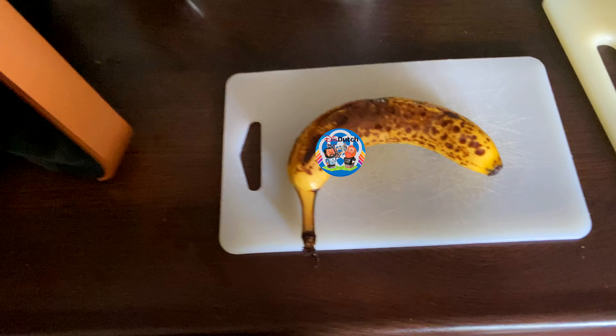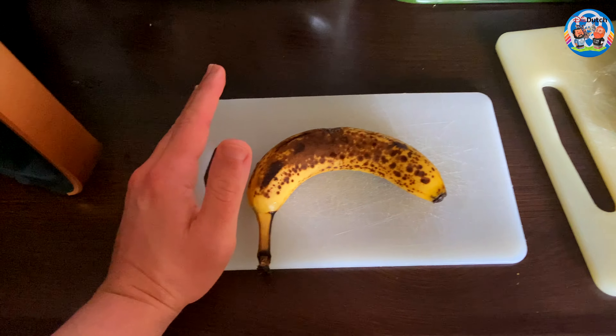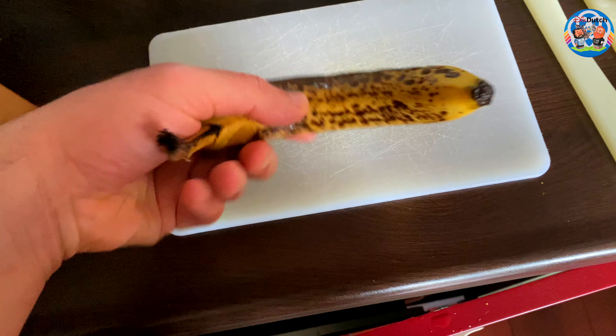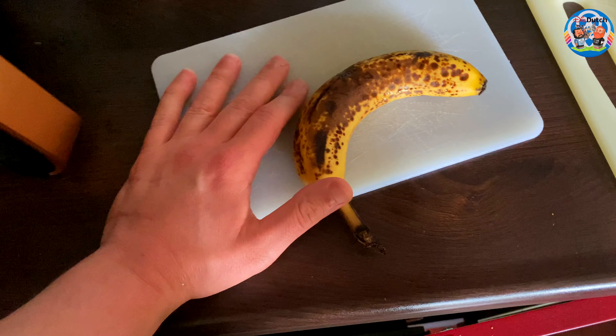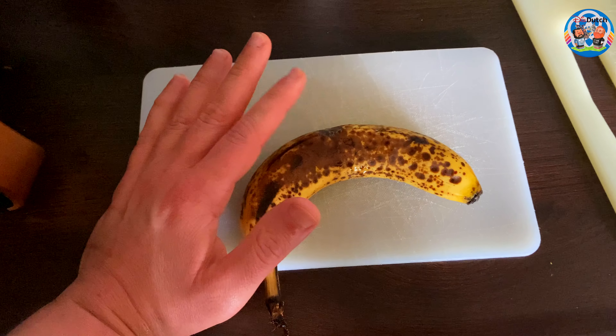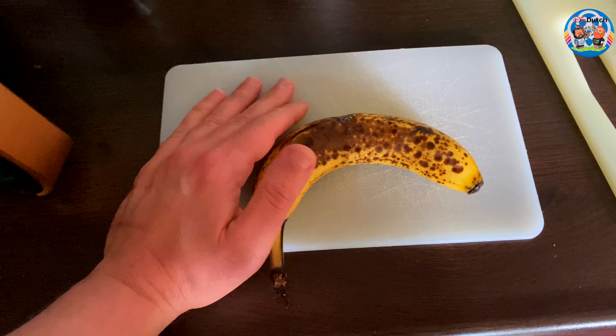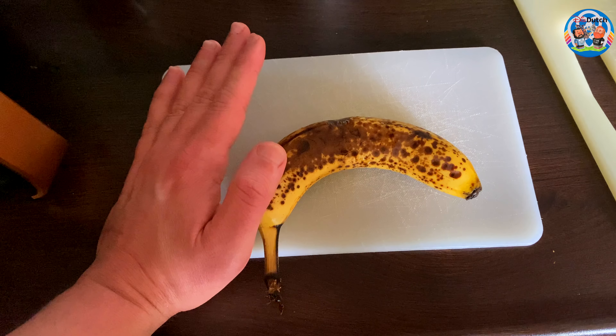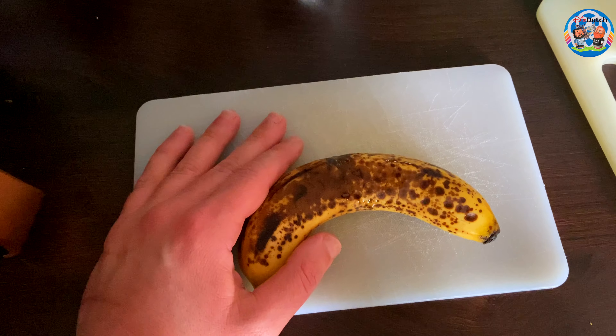Hey guys, if sometimes you have leftover bananas and you didn't have time to finish them, and in the meanwhile they turn like this — nobody loves to eat bananas that look like this — what you can do with these is make banana tea. It's healthy, it's good, and it's supposed to make you calm, but I just love the taste of it.